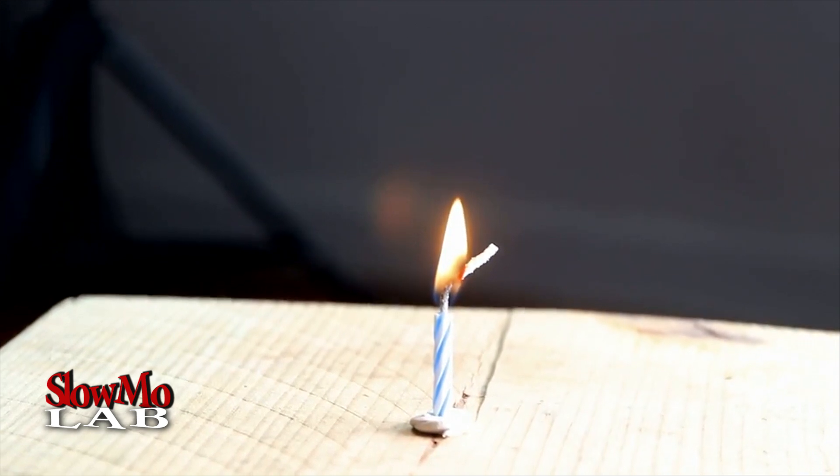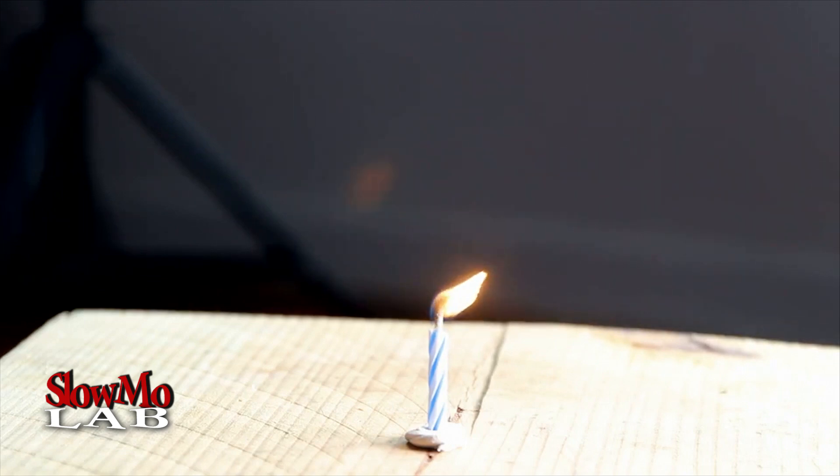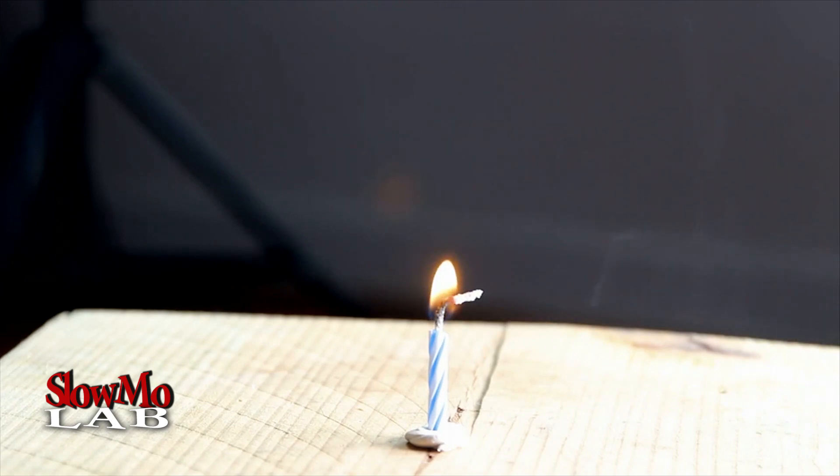So pretty much you cannot blow them out. Every time you're gonna blow them off, they're just gonna light again. And once you think you've blown them out, they're gonna light in a second.